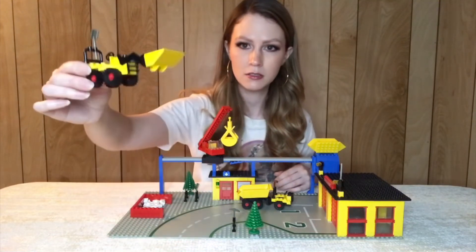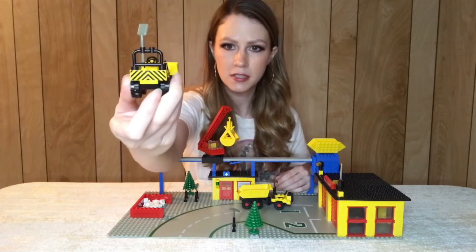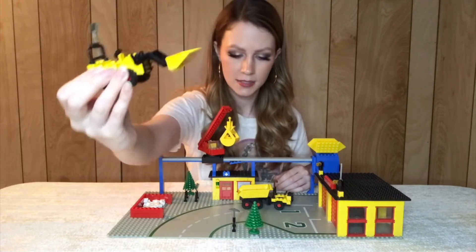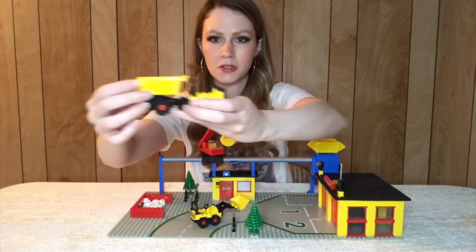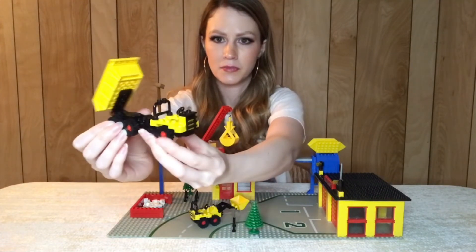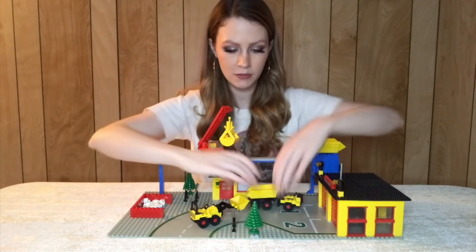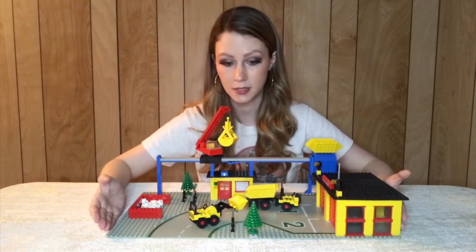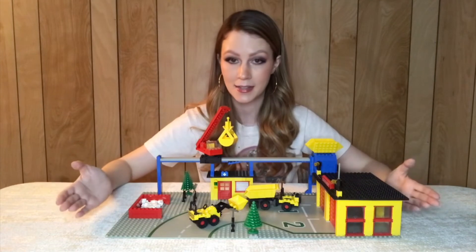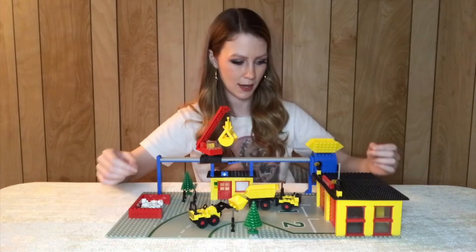You get a couple of cute little vehicles — very classic builds. One also has a sticker on the back. A lot of playability with the vehicles included. I love that this set comes on two base plates; it takes up a nice amount of space. While it's only 400 pieces, it feels a lot larger than that.